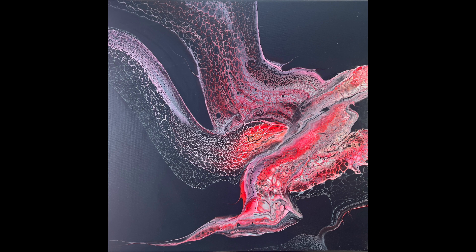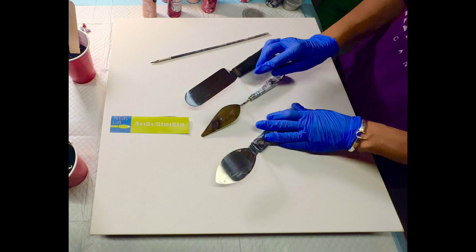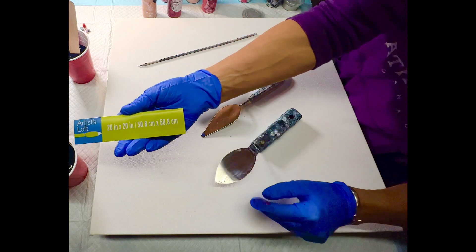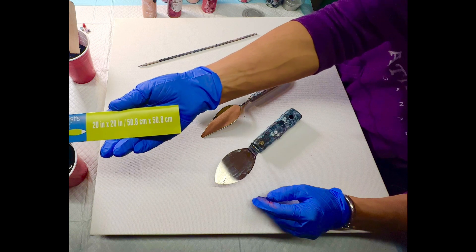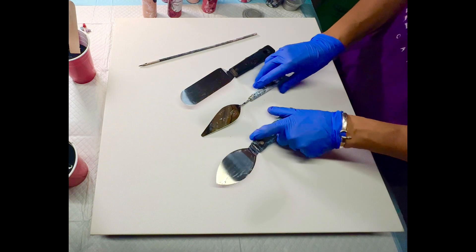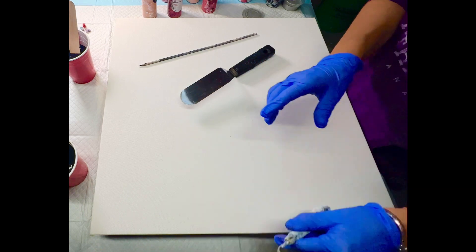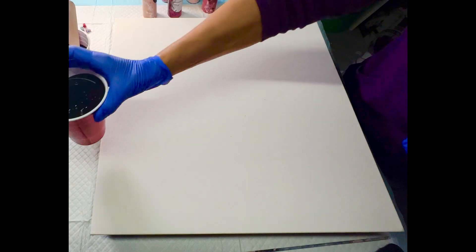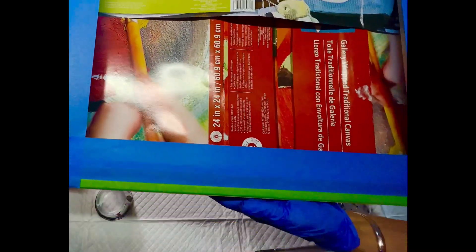Hello and welcome, my fluid acrylic friends. This is Stephanie, thanks for joining me today. We're going to get right to painting. You can see I have some of my swipe tools out. I am working on a 20 by 20 gallery wrap canvas today. I get my swipe tools primarily off Amazon; I've ordered a couple from the Fluid Art Company. In today's painting I'm going to be using a black pillow paint.